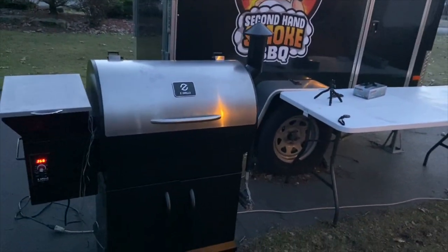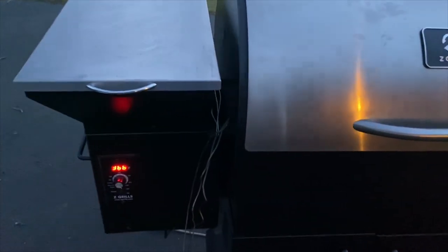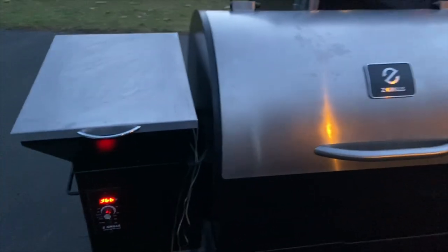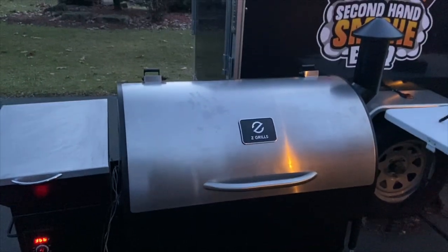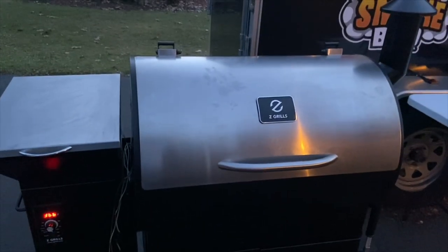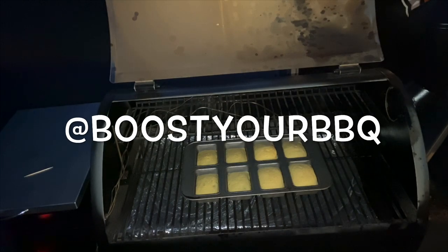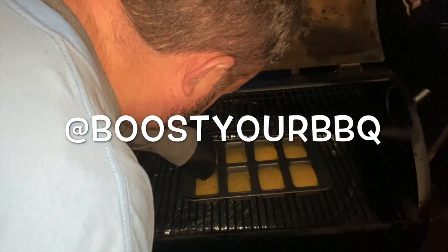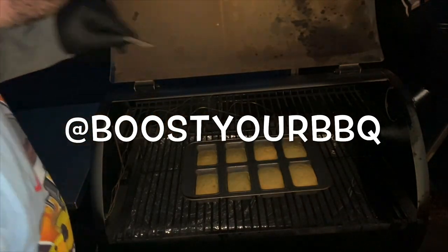We're running out of daylight here, so we're just going to take a look and see how things are going. We're going to be close to our set temp — about 10 more minutes left on the cornbread. We'll open it up, toothpick it, and see how it's coming. There they are — toothpick test, both of them right down in there. Comes out dry. Looks like these things are done.